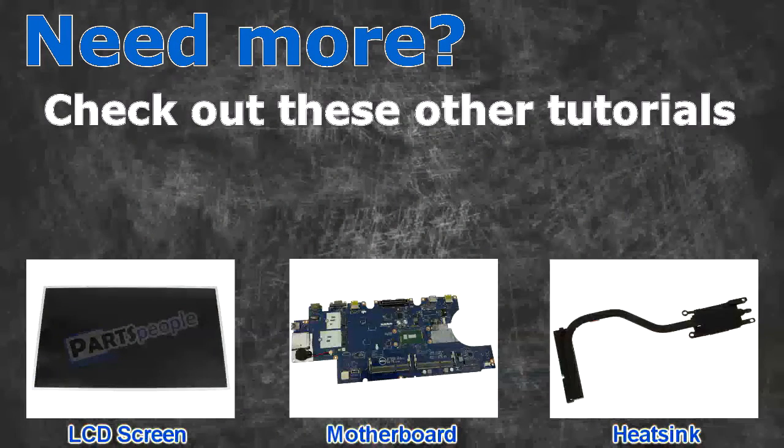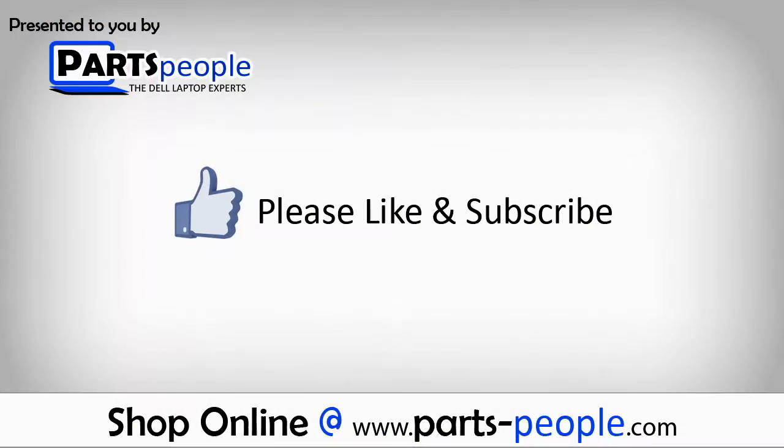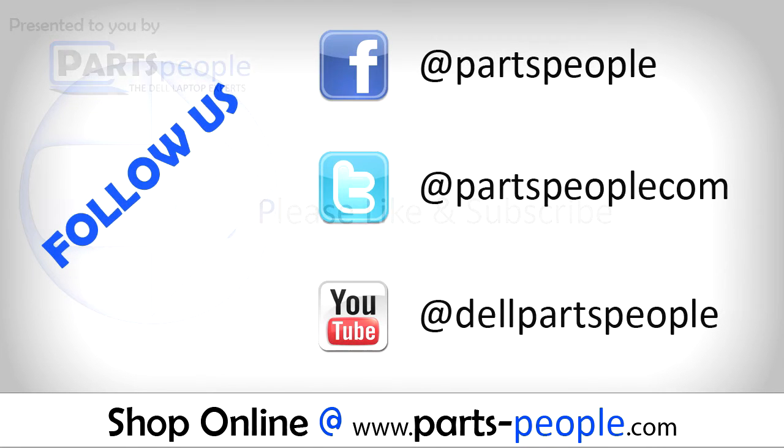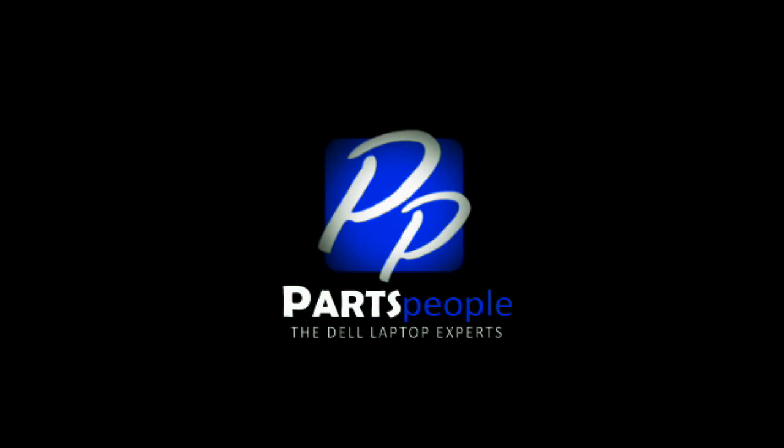Check out these other tutorials: for LCD screens, click here; for motherboards, click here; for heat sinks, click here. Thanks for watching. If you enjoyed this tutorial, give this video a like and subscribe to our YouTube channel. Check the video description below for links to written tutorials and replacement parts.